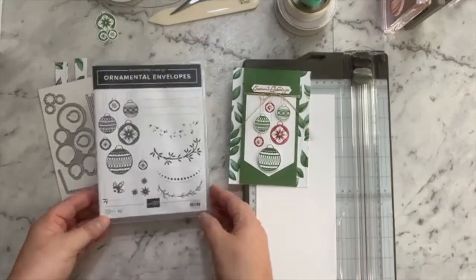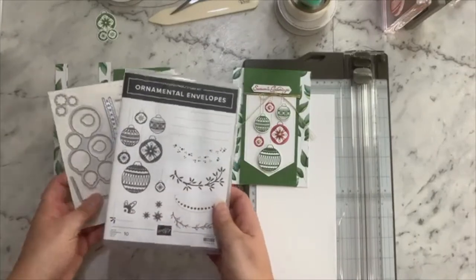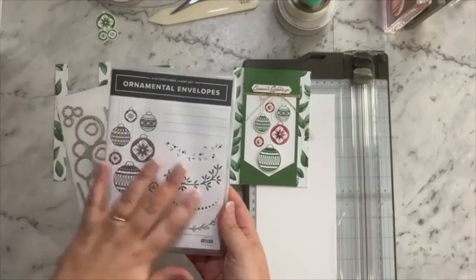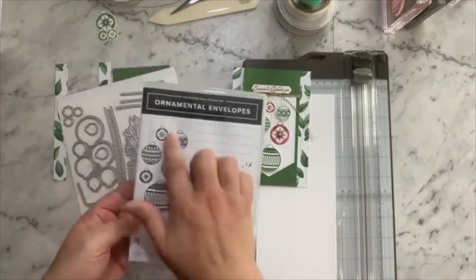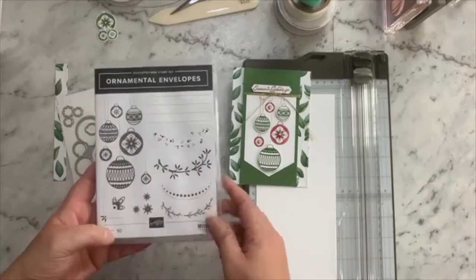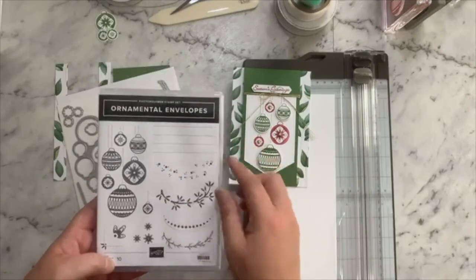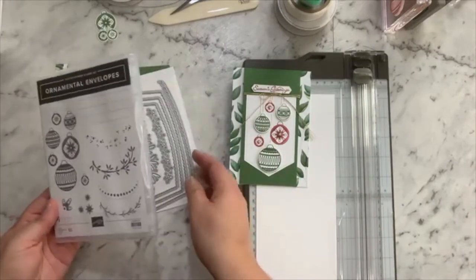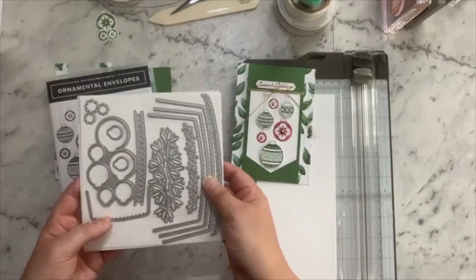First of all I just wanted to touch on the bundle I'm using for this to decorate, and that's the Ornamental Envelope one. It's got some lovely images that you can use for decorating a whole range of different projects with these beautiful baubles. I like how there's a slight curve to these images and lines and they work really nicely on an envelope as it suggests, as well as on your other projects.